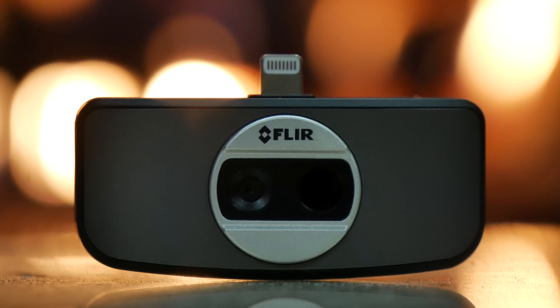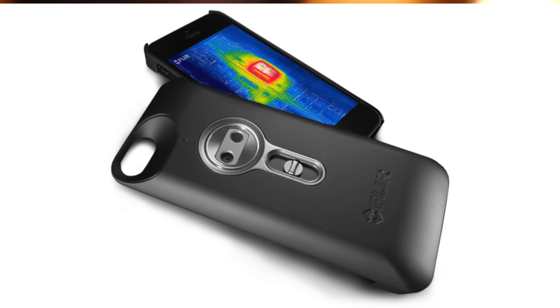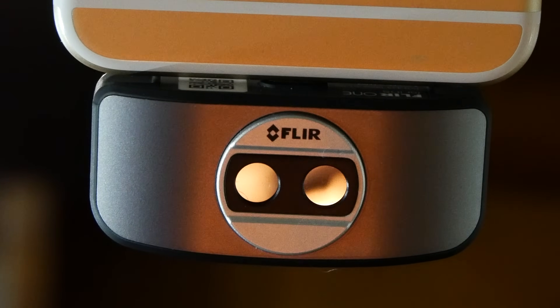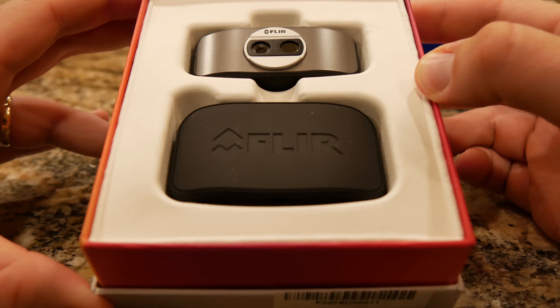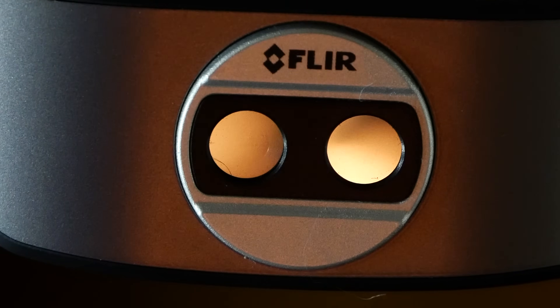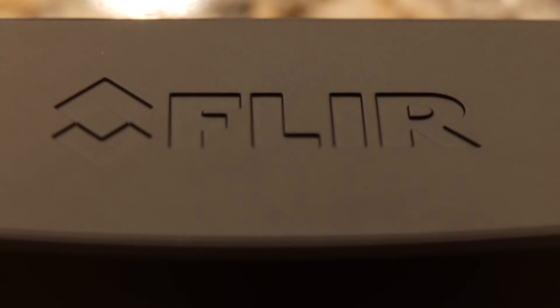This is the next generation FLIR ONE, and they've ditched the case design that's specific to a particular phone for a universal design that instead attaches to your phone's charging port. They have two versions: one with a lightning connector for iOS that can be plugged in facing front or back, and another with a micro USB connector for Android devices.